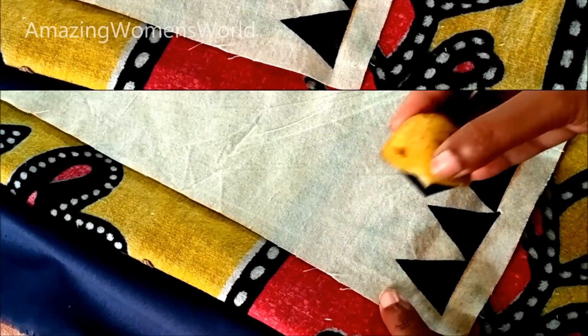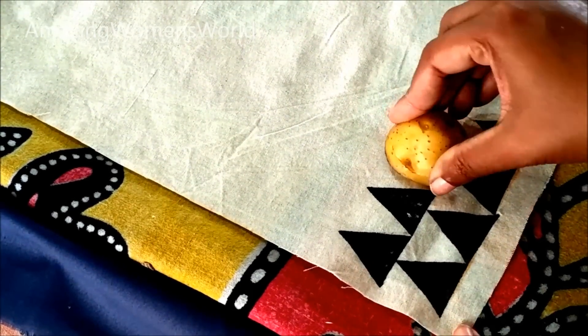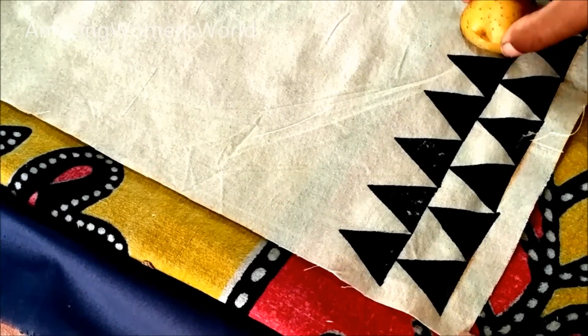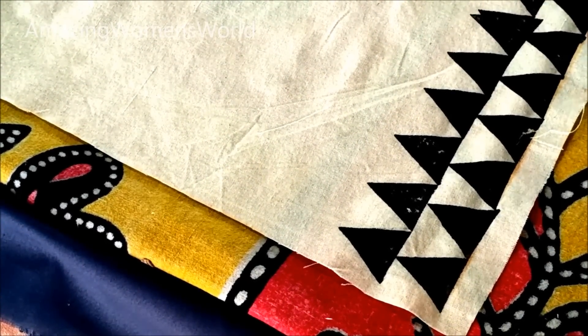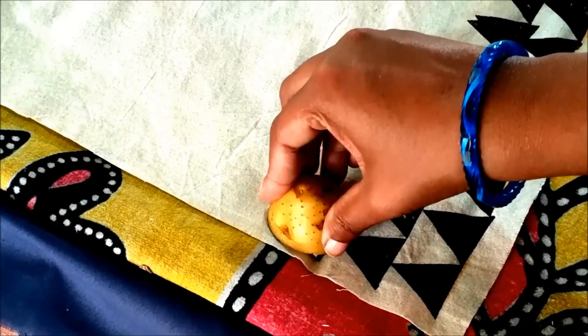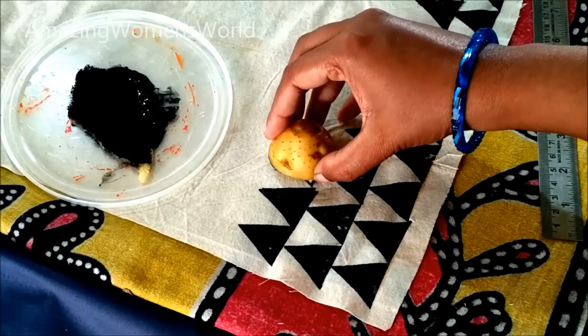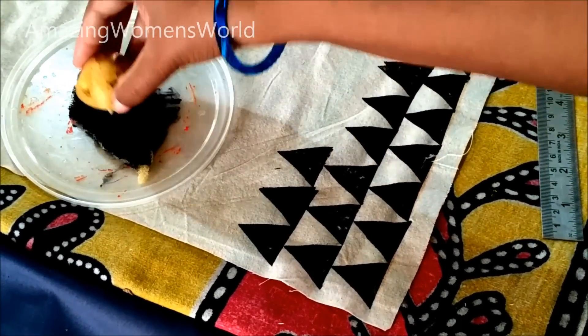Slowly tap the block without moving it to make the creative printing. We are doing this with potato because wooden blocks are not easily available in the markets. As a substitute, we can prepare this with potatoes.